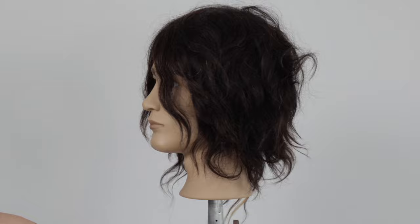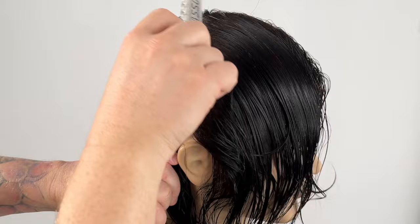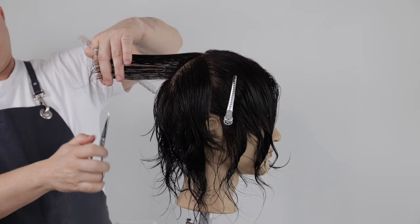I'm zoning from the natural parting and then from the apex down to the ear on both sides. We start with a center profile section from the apex down to the center nape.